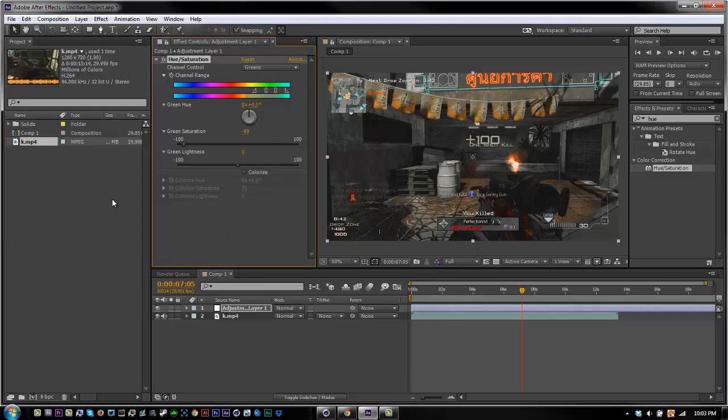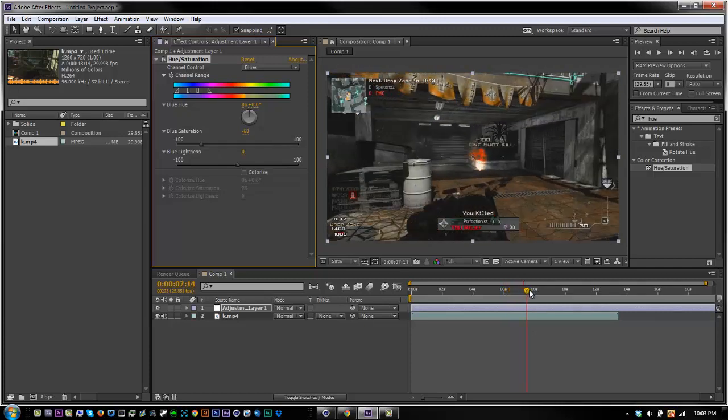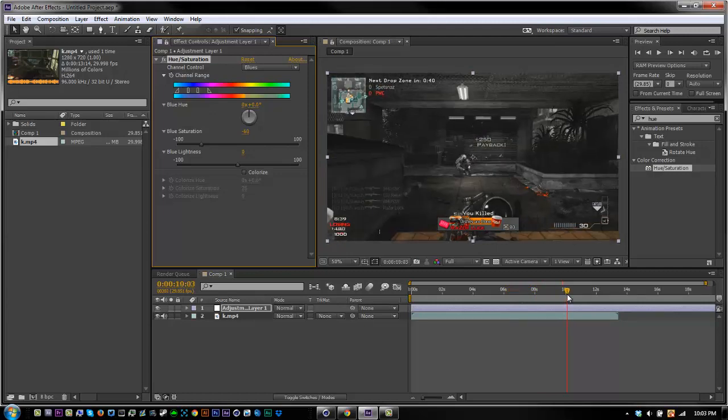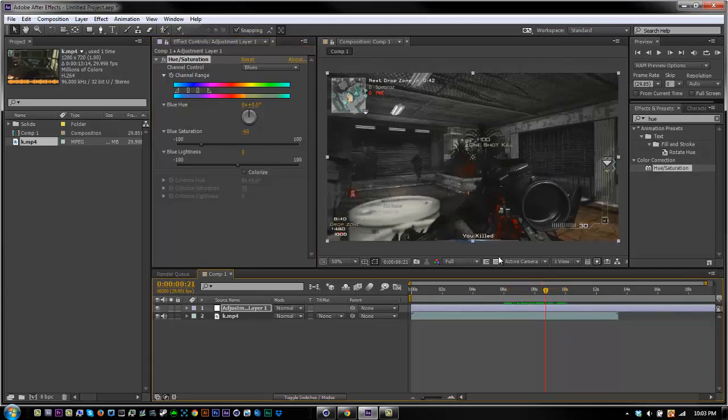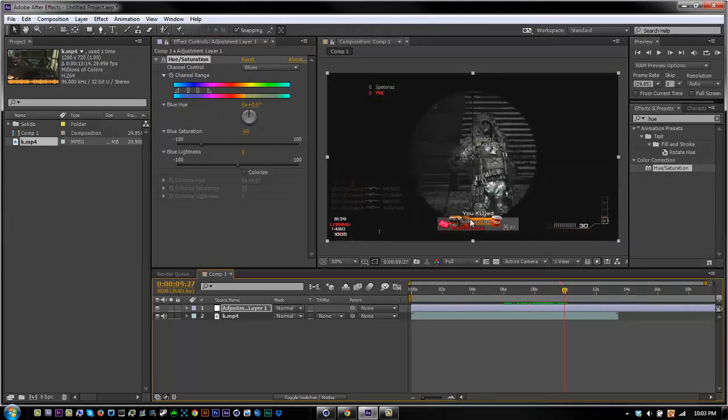Alright, I'm back, sorry. I just had to go put my dog in his kennel. Let me just fix this real quick. Let's go to the blues, let's turn those down a little. And we really want the red to be the highlight, so it's looking pretty good.